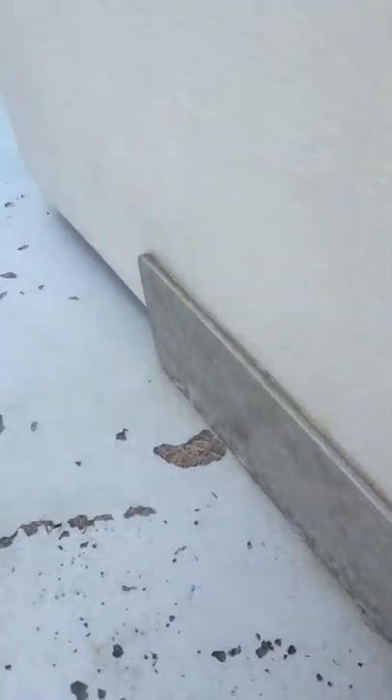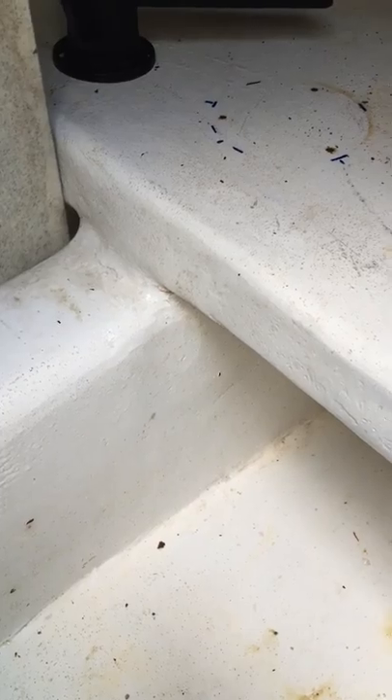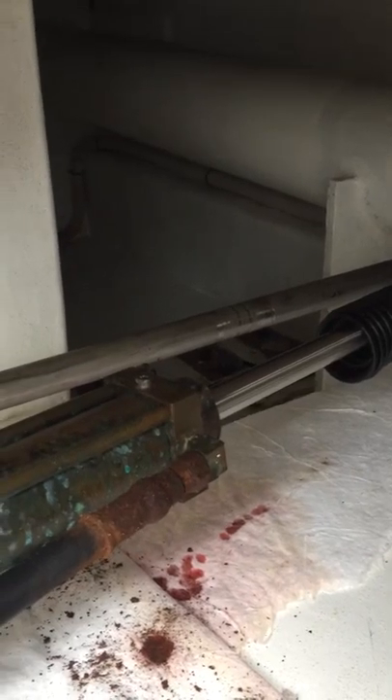A little dirty back here — just fixed the steering the other day, had to rebuild my helm. We have four stringers in this hull. It's two layers of foam glassed together, then glass all the way around and glassed to each stringer. These are dripless rudder logs — they work very well, very happy with them. Here's our steering ram — it's been used a little bit but still functioning and working.